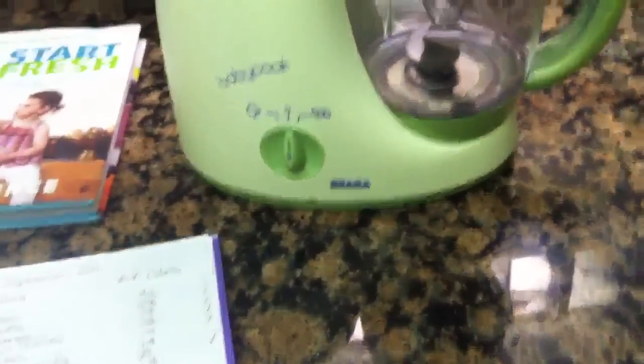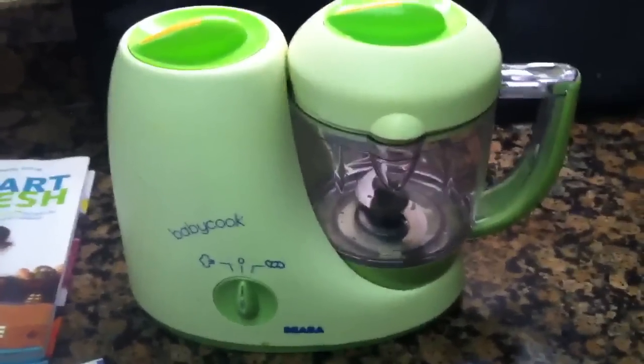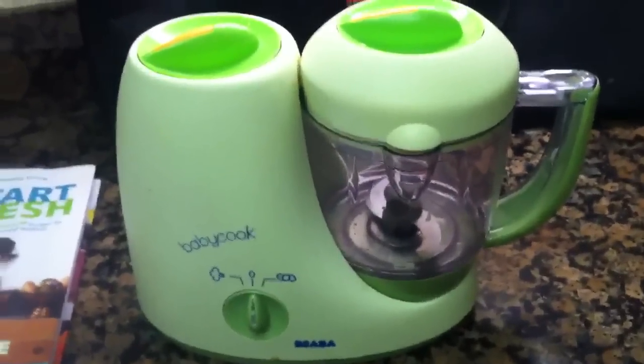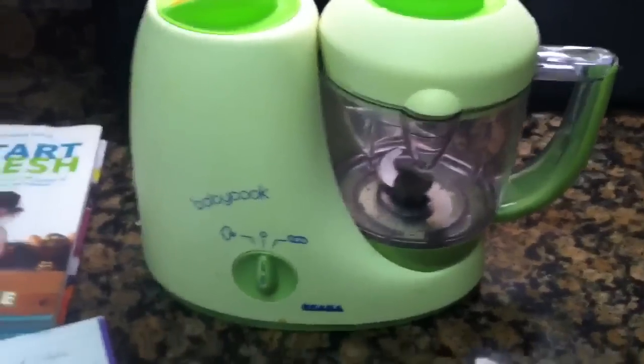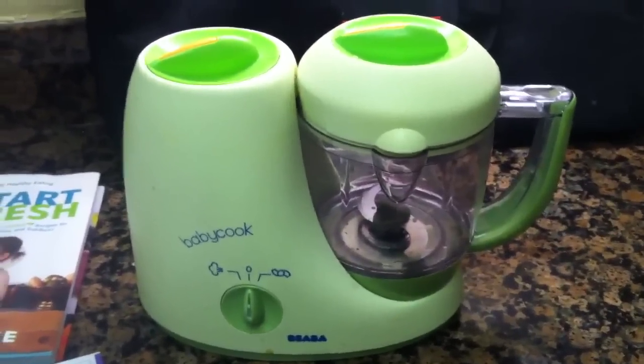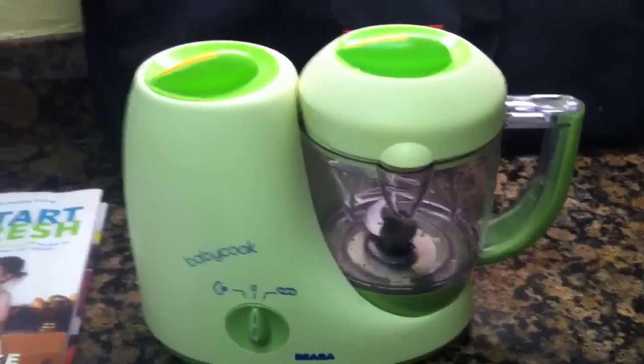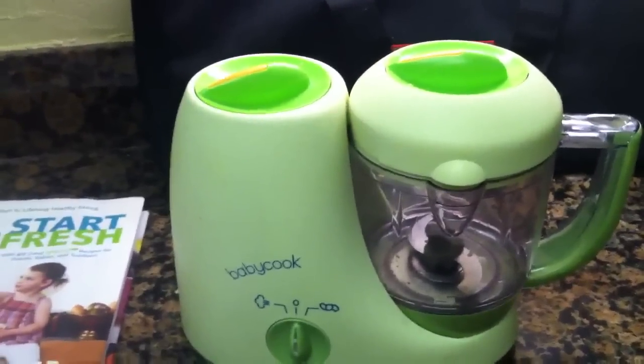Make sure that you're maintaining good quality standards with food safety — washing your hands, keeping bacteria away, and all of those things. I'll give you some tips as I make some baby foods, but it's super important, especially when making baby foods given their young immune systems, that you follow all of the food safety guidelines.